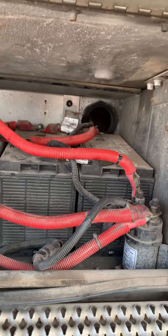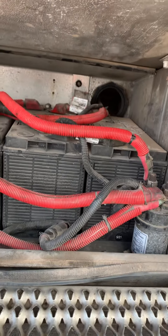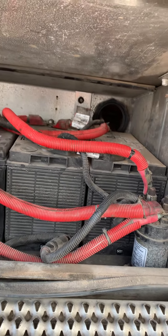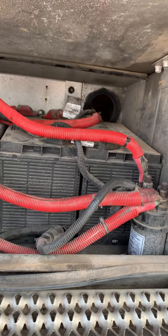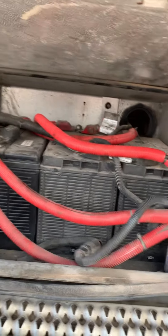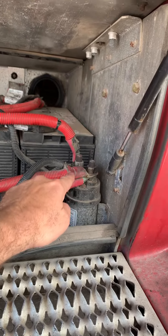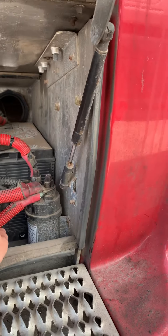This is a Peterbilt, but just in general, mechanics do a lot of overlooking the smallest things. They'll do a big job, put a battery back on, and barely even touch the nuts. And these right here will just wiggle loose.